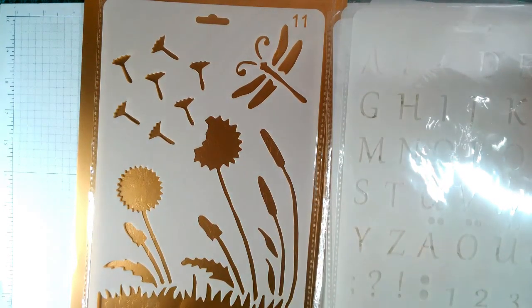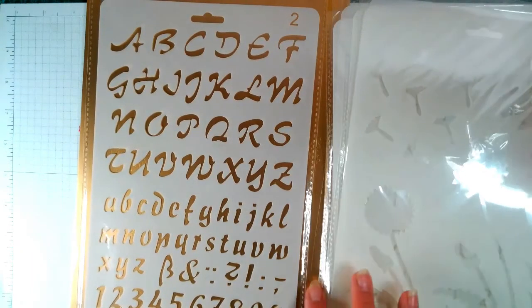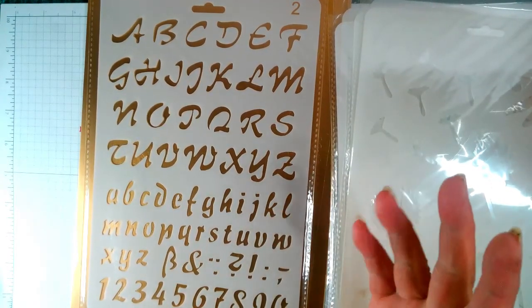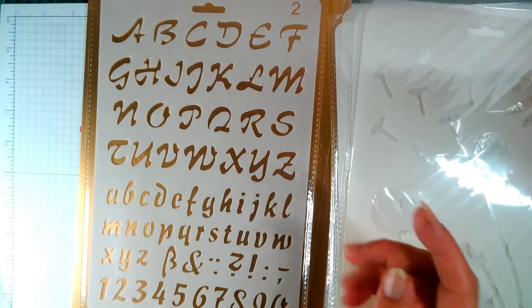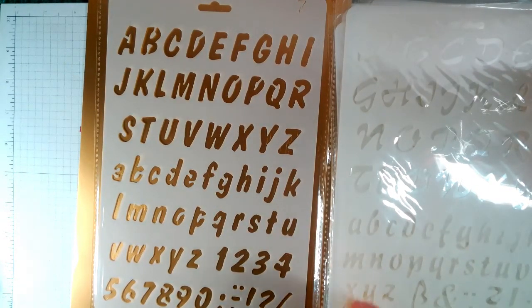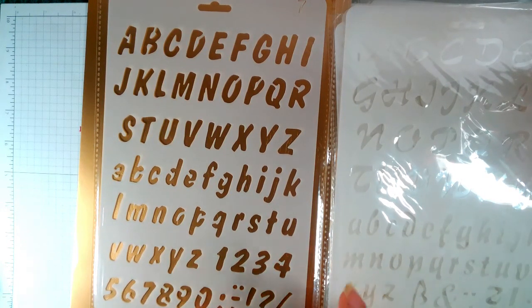Then we have another alphabet — no, this is uppercase, and that's lowercase. I will leave all descriptions below. The packaging was absolutely on point — couldn't fault it, very very secure, loved it.